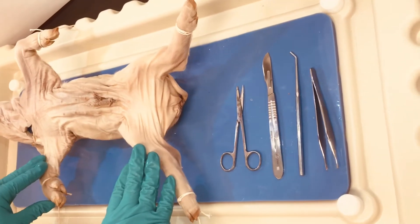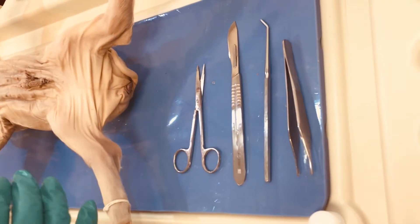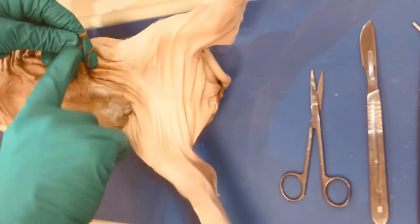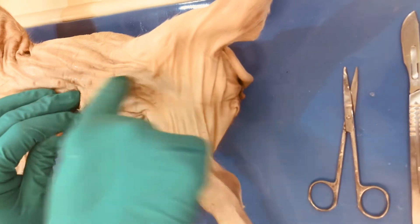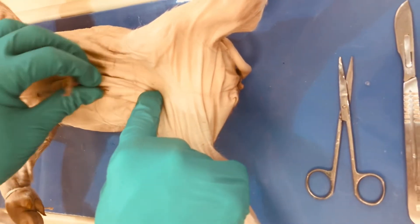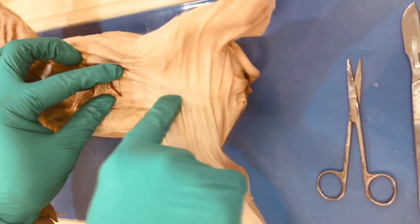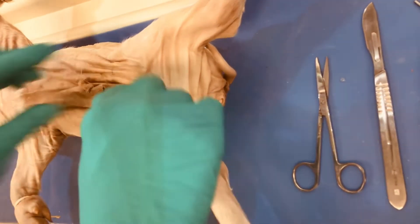Looking at a female fetal pig to see the differences between male and female — here you're going to start at the umbilicus. This is the umbilical cord that goes to mom's placenta, and posterior to that we see nipples, which appear in both male and female. But we have no sheath, no opening, no swelling, no area for the penis, which will be different in our male pigs. We will have a sheath there.